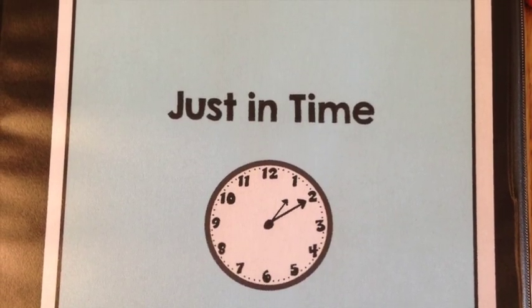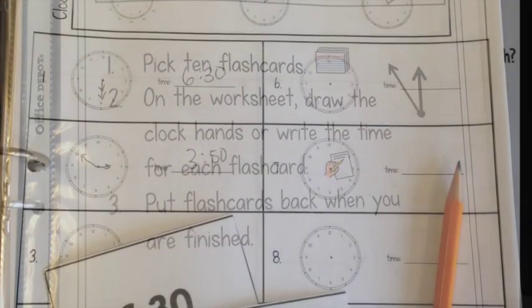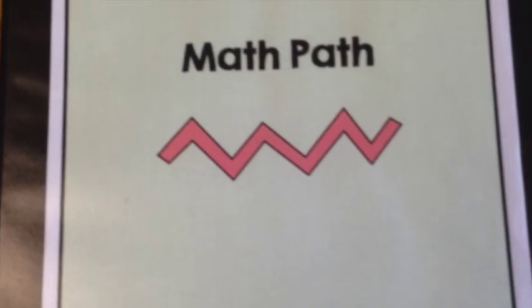The next center works on time. Students are going to pull ten flash cards — there are flash cards with clocks and flash cards with the time written out — and they're going to have to draw the time in. Anchor charts are included on the worksheet.